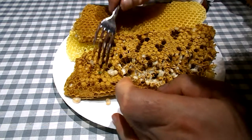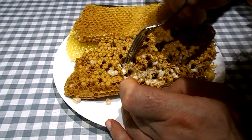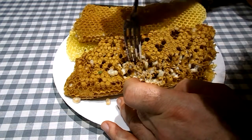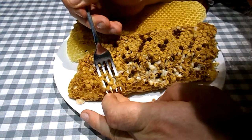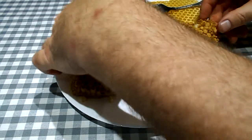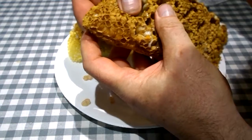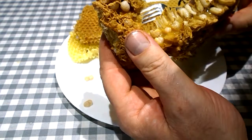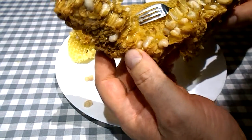I don't see any mites — they should show up as a little tiny black object, maybe a 32nd of an inch in width. Let's try this a different way — let's just try breaking the comb. There we go. We can see along the edges there. I don't see any black, no tiny black spots.